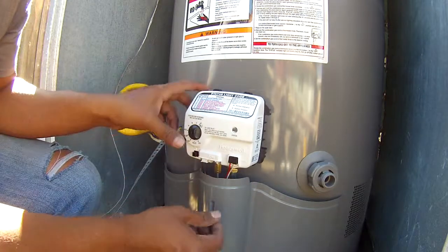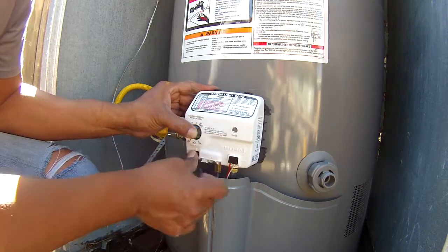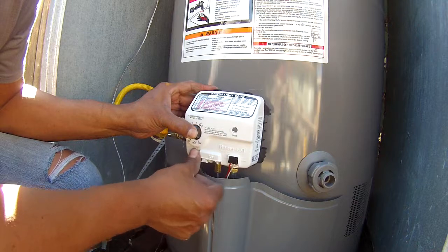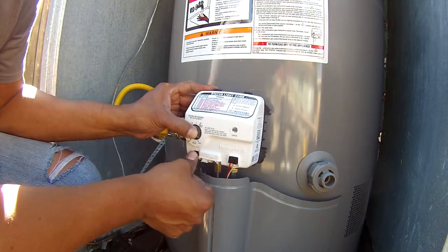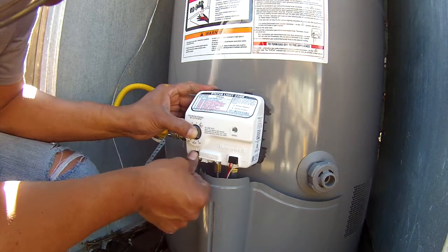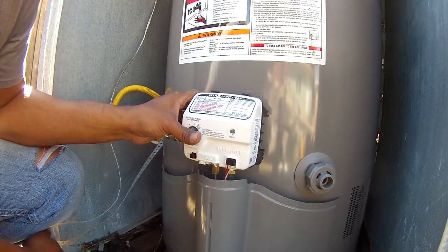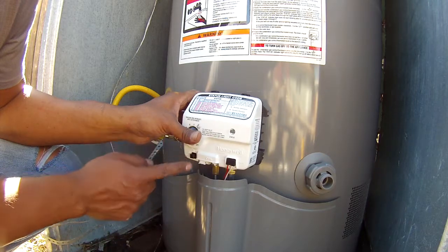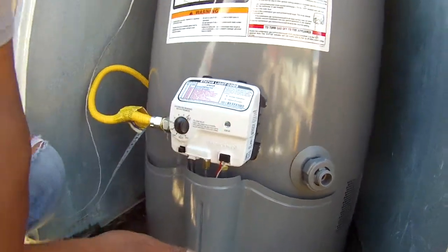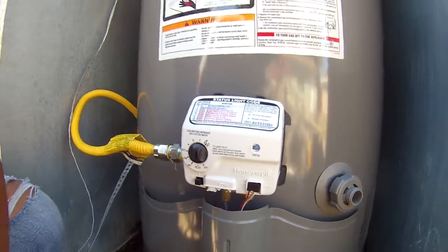What you do is put it on pilot, then press and hold it. Press the igniter until the blue light starts. It shuts off when the blinker starts. It took about a minute of holding the pilot and pressing the igniter. Now — I don't know if you can see — I am going to release this. You can see a blue light coming out of the status indicator.